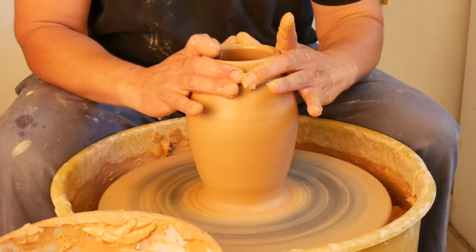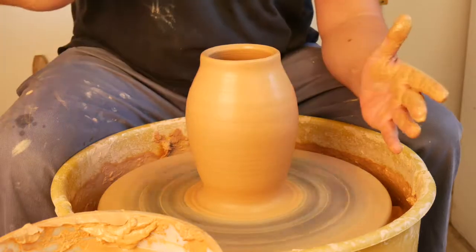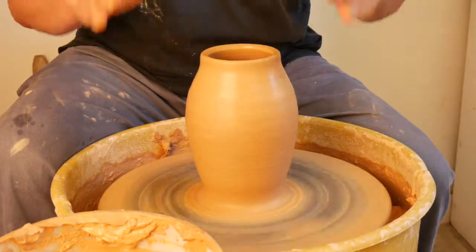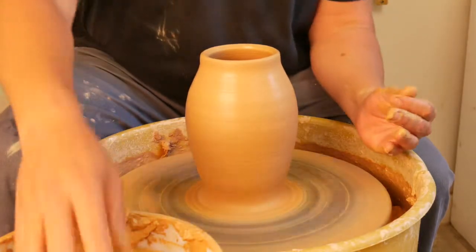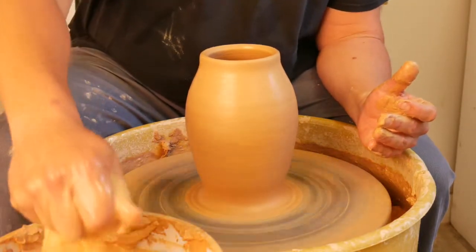I can't tell you how many students I've seen over the years pull their tallest cylinder ever and then go to start shaping it and it just shrinks. So you really want to learn how to stretch the material out and not push it out. There's a big difference.